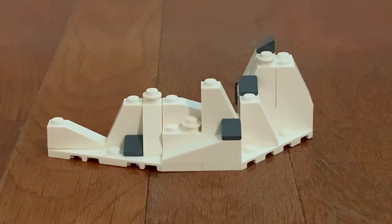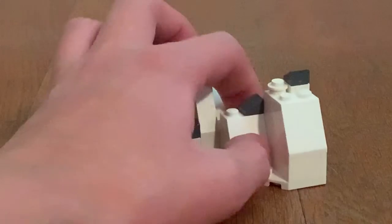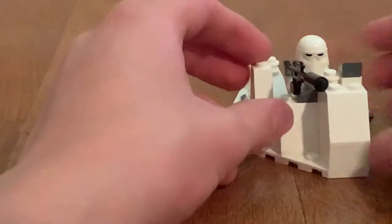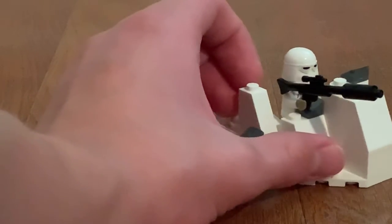Last but not least, we have the Snow Bank, and it's a very nice build. Of course you can place any Snow Trooper on it, which is kind of cool. And you can have all three builds together, which is even better.